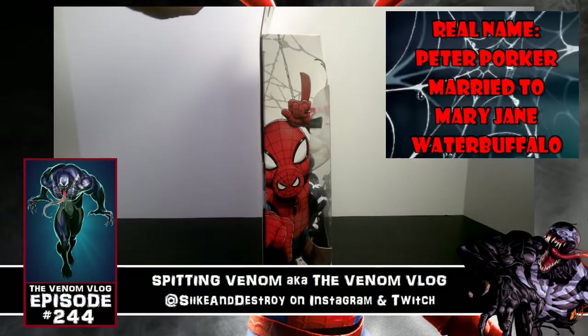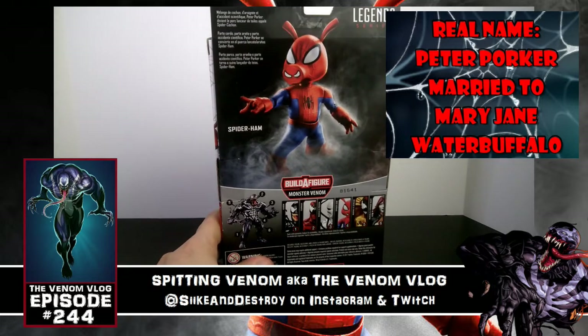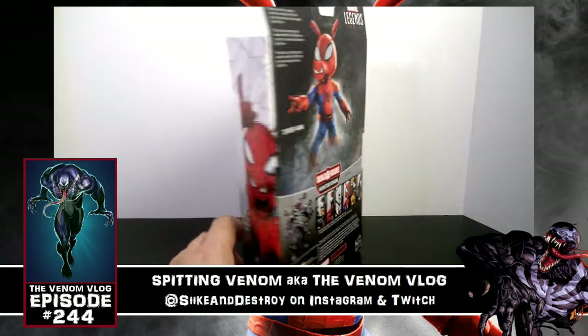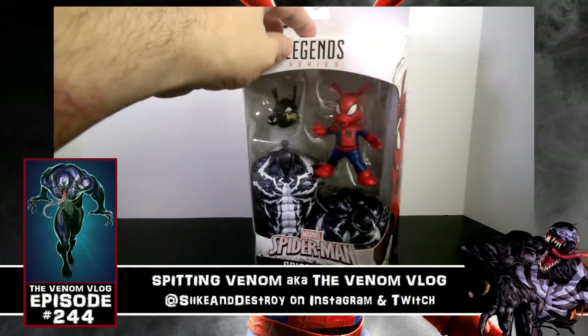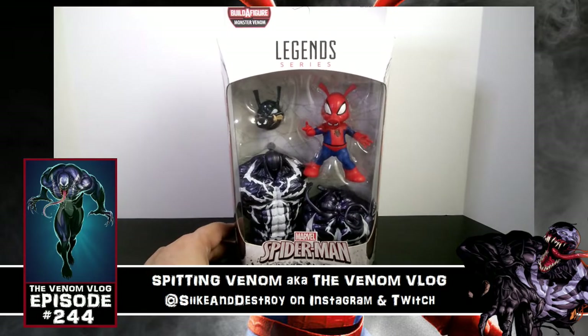We have some artwork on the side here that looks really good, and then on the back we have: Peter Porker, aka the Spider-Ham — part pig, part spider, part scientific mishap. Peter Porker becomes the web-shooting swine known as Spider-Ham. There's more artwork there and the figure again, so let's not waste any more time and crack him open to see what he's all about.